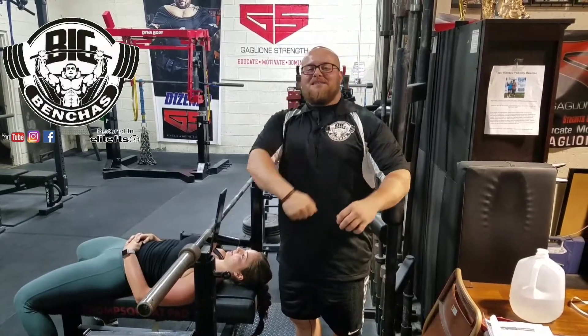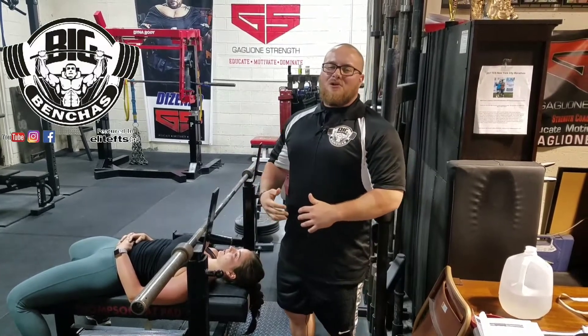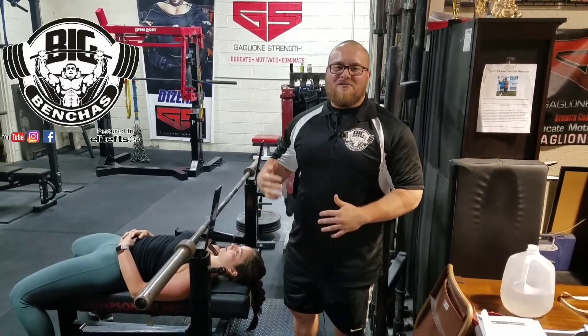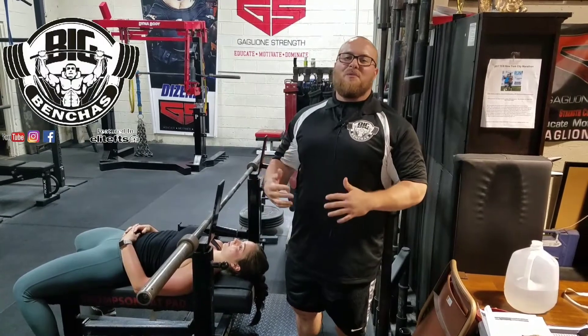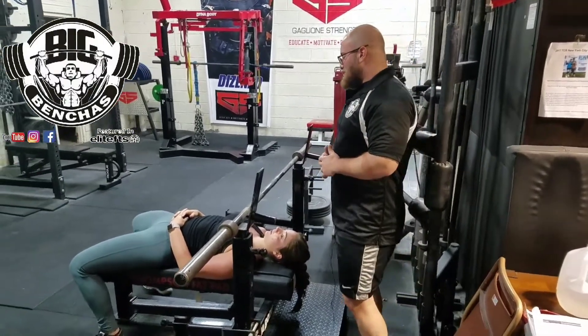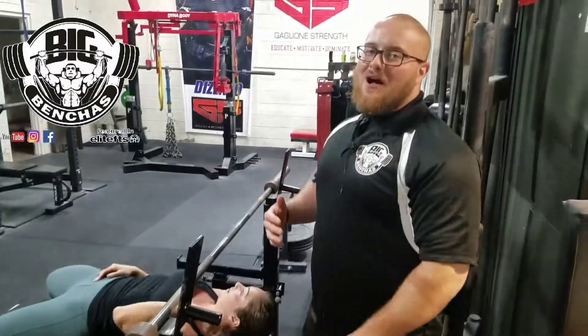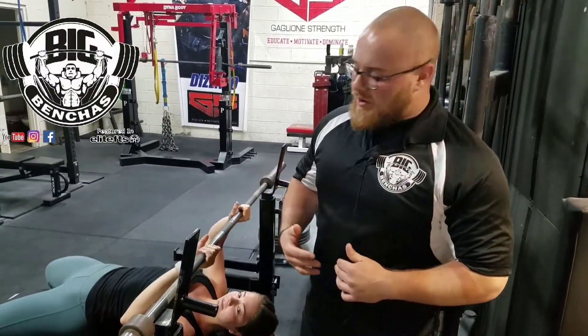Hey guys, Coach Ben here at BigBenches.com. Today I want to demonstrate how to go about close gripping the correct way, because I see it performed often times very incorrectly, and you're actually putting yourself at risk for injury when you're performing a heavy close grip bench incorrectly. So I have Wine Streamer here to help me out today. What we're going to do first is demo how I usually see it performed the wrong way.